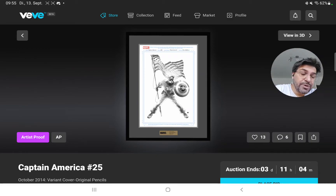Steve McNiven is really well known by Marvel fans. He's done a lot of great work and happened to be involved in many very notable projects. He was part of big stories — like Civil War, done with Mark Millar, which was the predecessor for the Captain America Civil War movie.